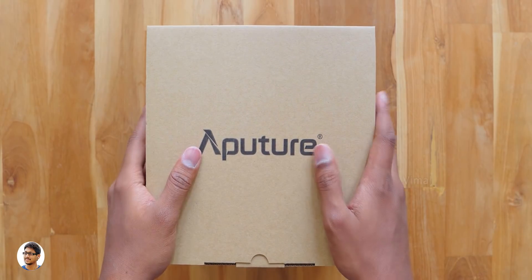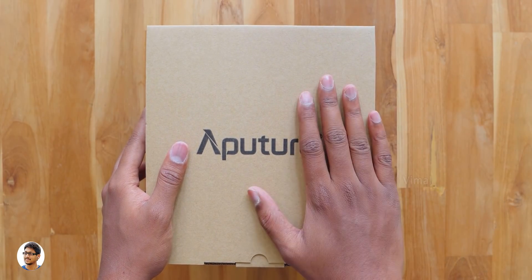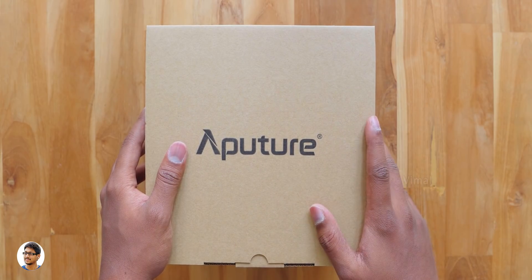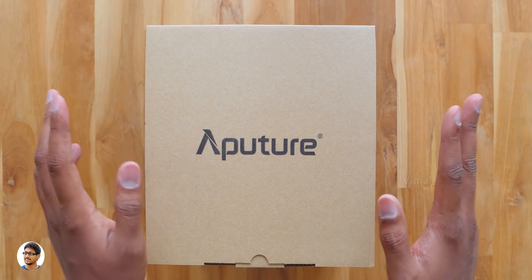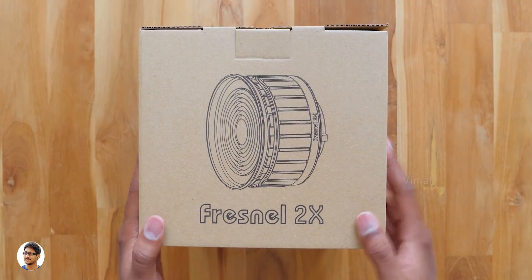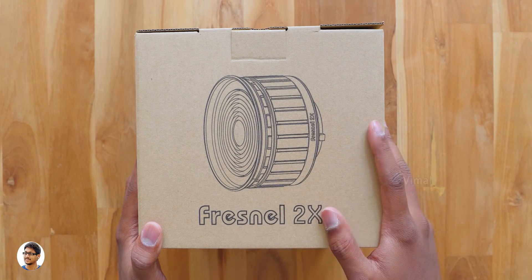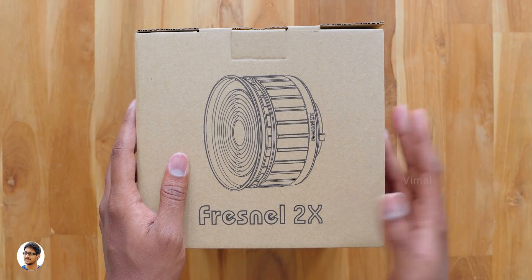Hey, what's up guys, it's Vimal here and welcome back to another video. Today I've got something special to show you — a new light modifier product from Aperture called the Fresnel 2x. Fresnel mounts are used on LED lights to shape their light output; using this you can either create a floodlight with a large beam angle or focus the entire light at a single point to create a spotlight.